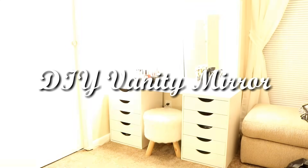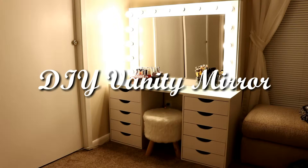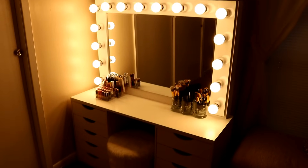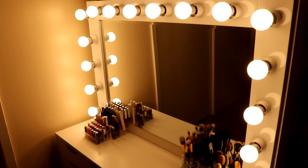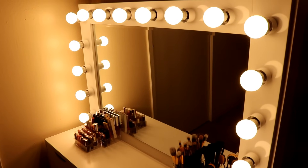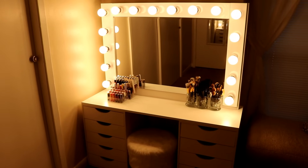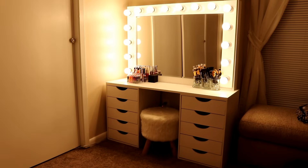Hey y'all, it's Camerlin XO back again with another DIY video. This DIY is going to be harder than any other ones I've done so far. You're going to need about a day to put this vanity mirror together, and I'm going to link all the items you need to make this mirror in the description box below.